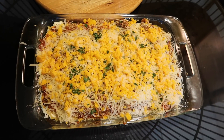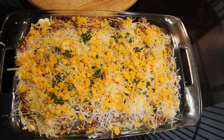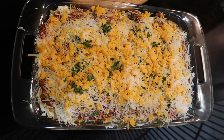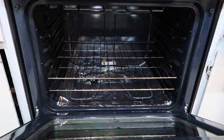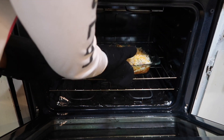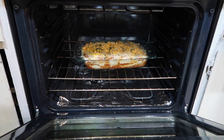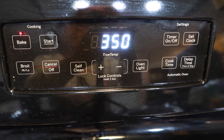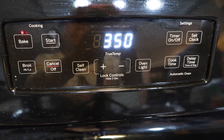And that is my lasagna — it is all prepped and ready to go into the oven. I'm going to put it in the oven now. I set my oven to 350 and I'm going to put it in for about 25 minutes, and we're going to let it cook for a little bit.